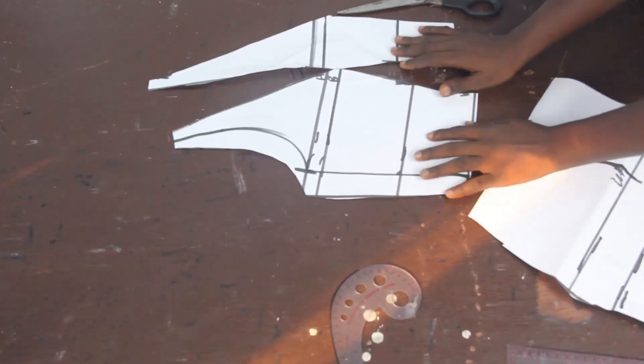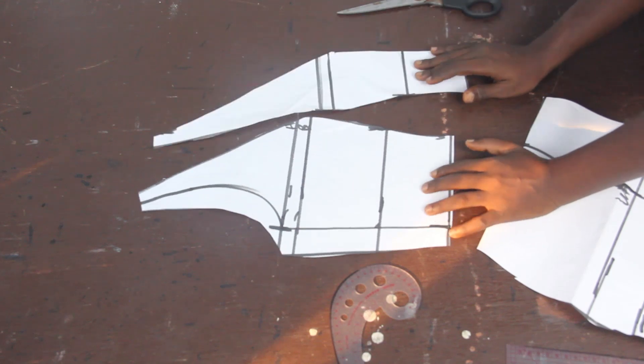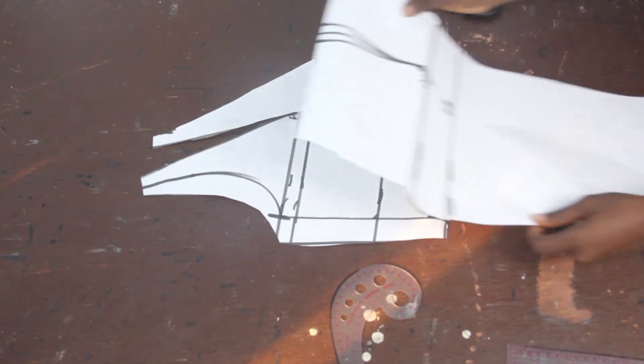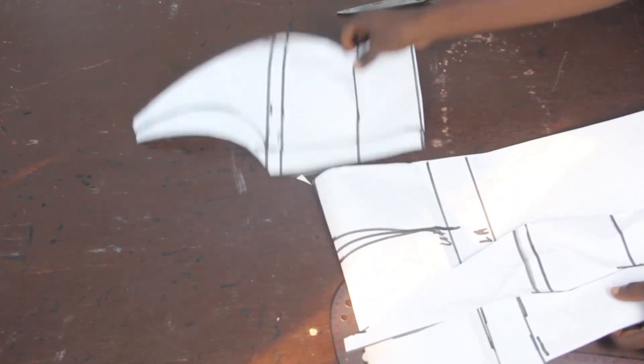After cutting it out, this is what we have for the upper block — we went ahead to cut out our dart. This is what we have. And for the lower part, we have this. I'll go ahead now and set this aside.